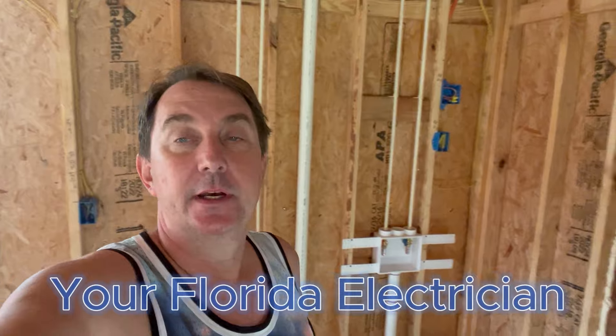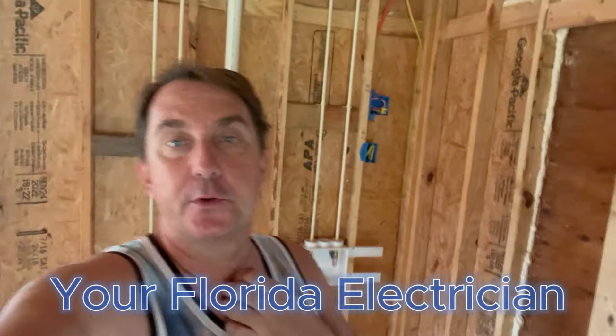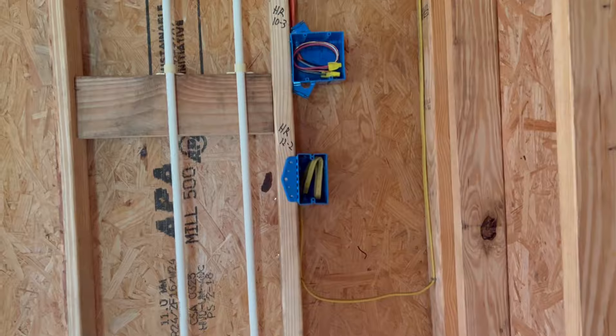Hey guys, welcome back to my channel, your Florida Electrician. I just wanted to do one more walkthrough before they put insulation in, for those of you who've never done this before. I want to show you how and why we staple things the way we do and how you can do things nice and neat. Some people do spider web wiring — they just throw the wires across the roof and it looks like a mess. Whoever goes up in the attic may see it again, and you'll know you did a bad job.